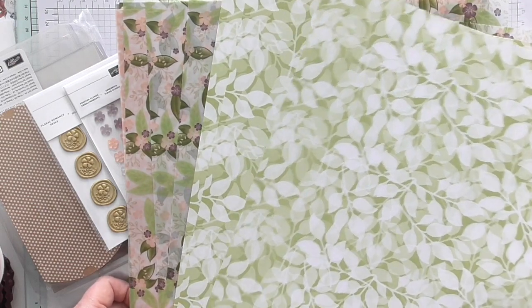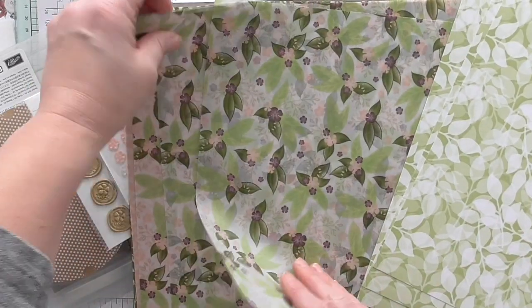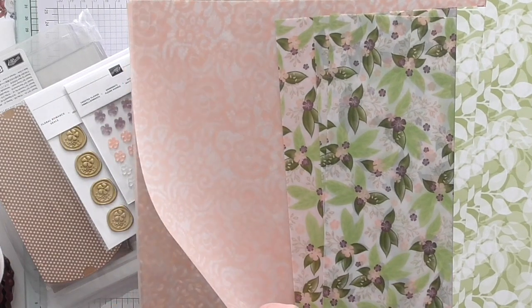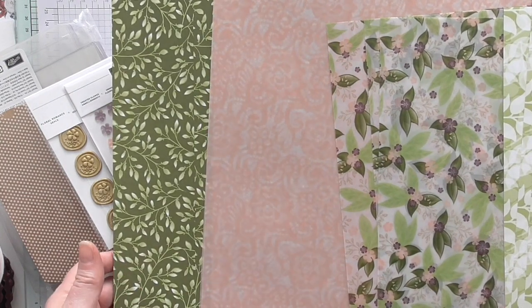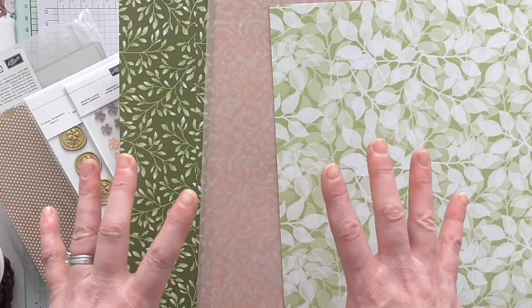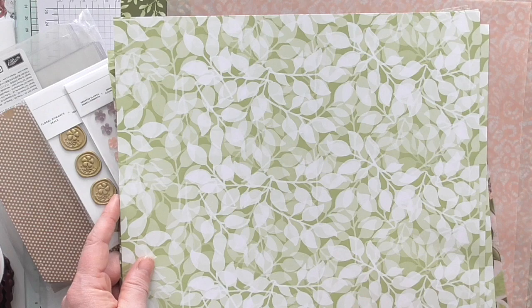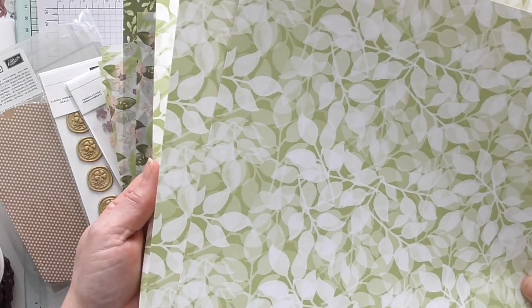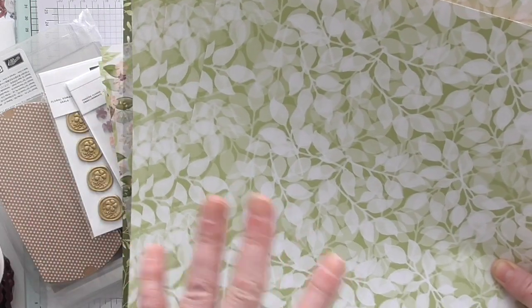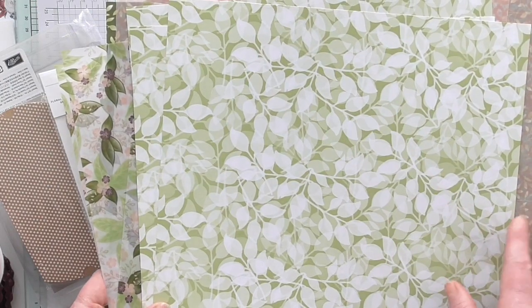First of all, we've got this beautiful Designer Series Paper — it's double-sided. We've got three of those, plus the vellum sheets and the pink one that looks like lace. Normally when I have 12x12 DSP in my kit, you get half a pack at 12x12 size. However, this month these will be cut to 6x12, because there are three sheets of each and they don't divide easily between two at the full 12x12 format. So to make sure you get a full half a pack, it will need to be cut to 6x12.